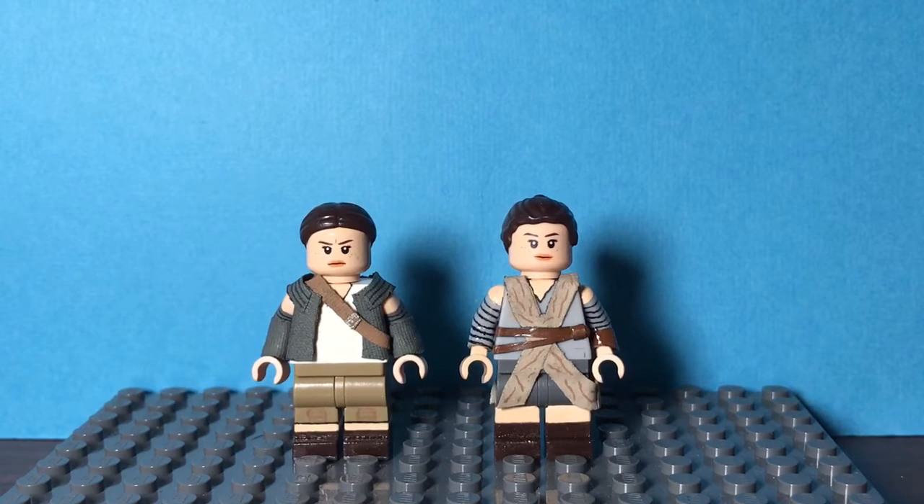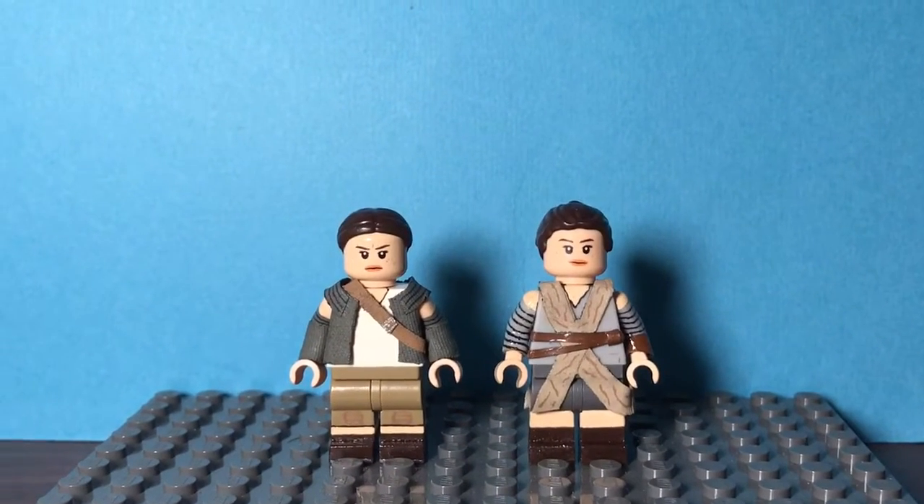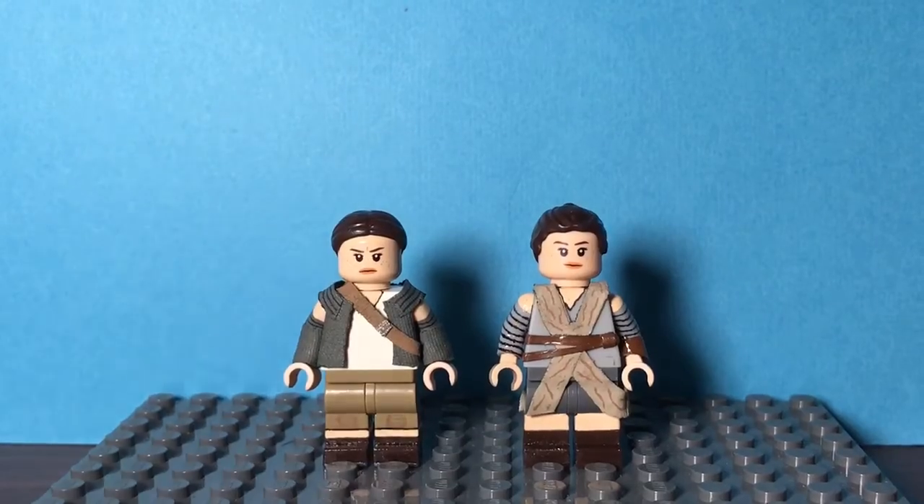Hey guys, Super Chris Productions here, and today I'm going to be doing a quick video on two figures I made as a commission for a friend — The Minifigure Merc on Instagram. I will link his Instagram page in the description below. So I guess we can get into these figures.